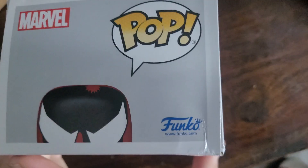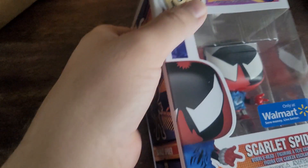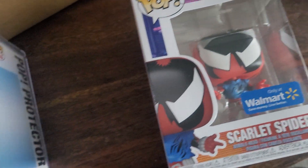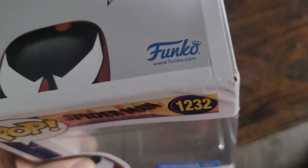Crossed the spider over a Scarlet Spider. Got some damage on that one. That's not good. There's no protection in there. The least they could have done is put it in the pop protector, but they never do. Gonna have to deal with that one. Bad Walmart.